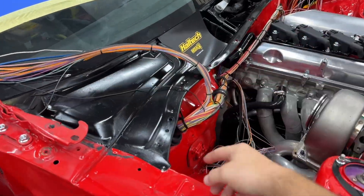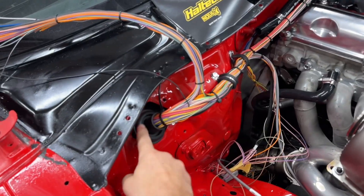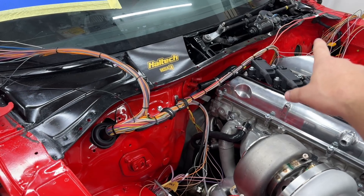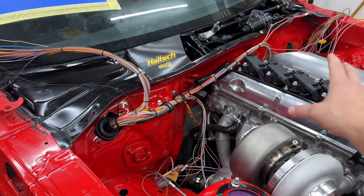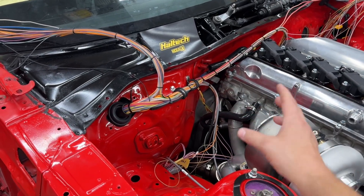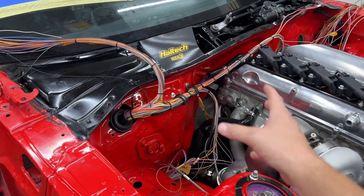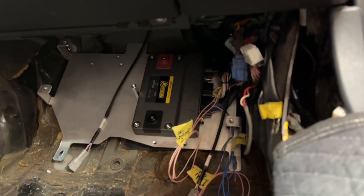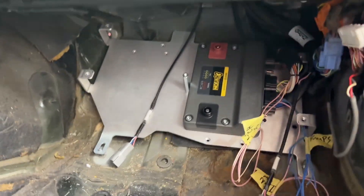You can see there's wiring pulled out of the firewall here. I still need to make a block-off panel to fit this grommet through. But what you see here is Haltech's un-terminated harness — it's just been zip-tied up and messed around with so far. Some things have been cut, but I'll explain all that in time. It feeds through the firewall, and if you watched the last video, you can see that I mounted the ECU down here.